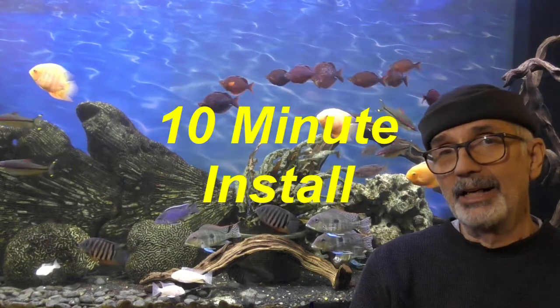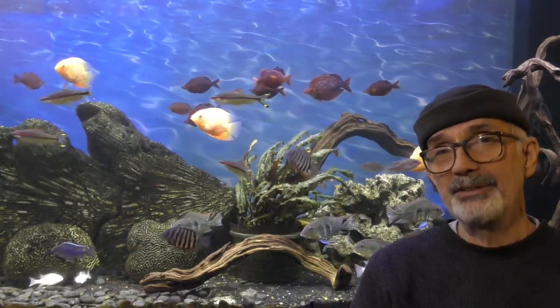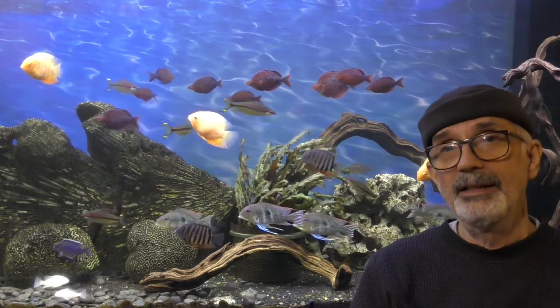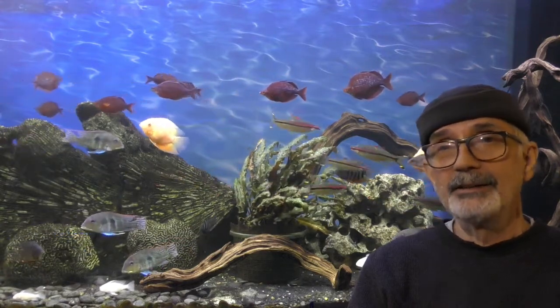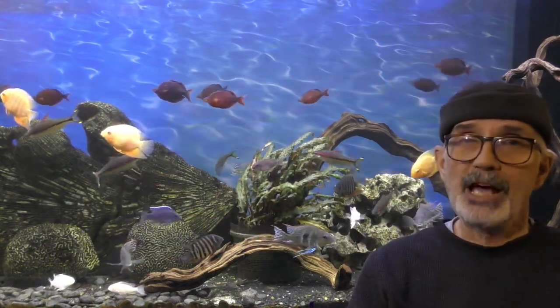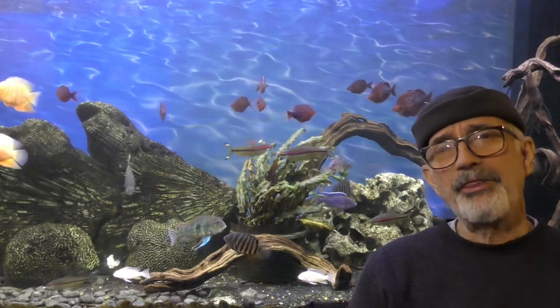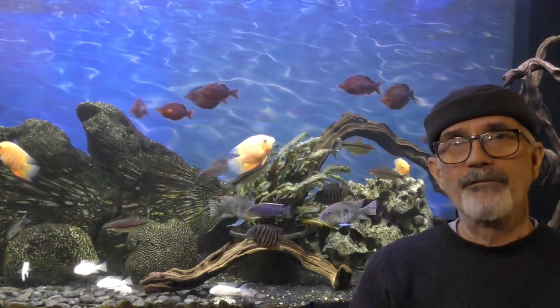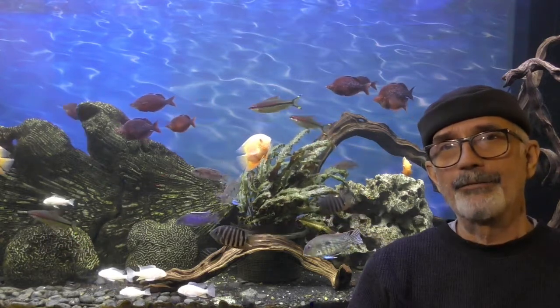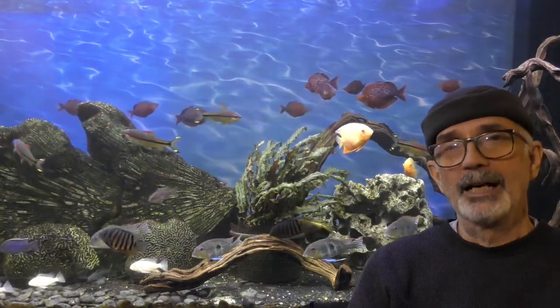There are a number of DIY projects that I've worked on over the years, and this one, for the time and investment, far exceeded my expectations. I hope you consider it too when you set up a background for your new aquarium. I'll provide a link on Amazon where I bought this particular background. One of the beauties of this is there are literally thousands of shower curtain options, many of which look very natural, many of which look very good with an aquarium, many of which you can match to the color of the fish that you want.